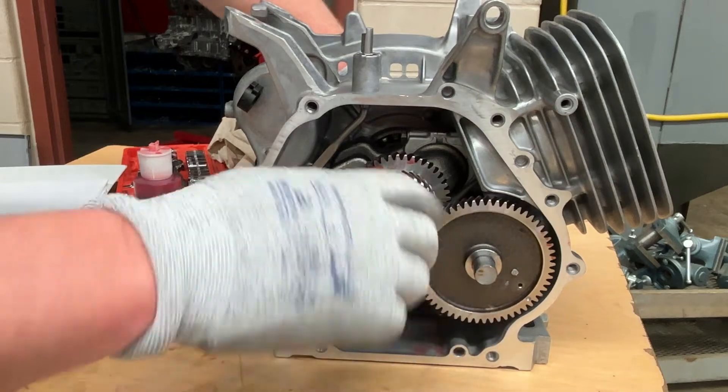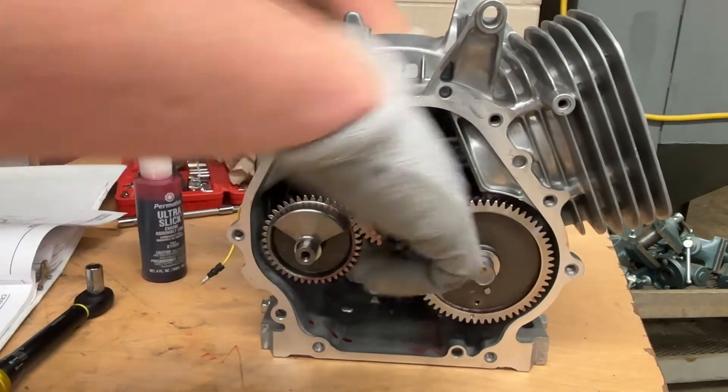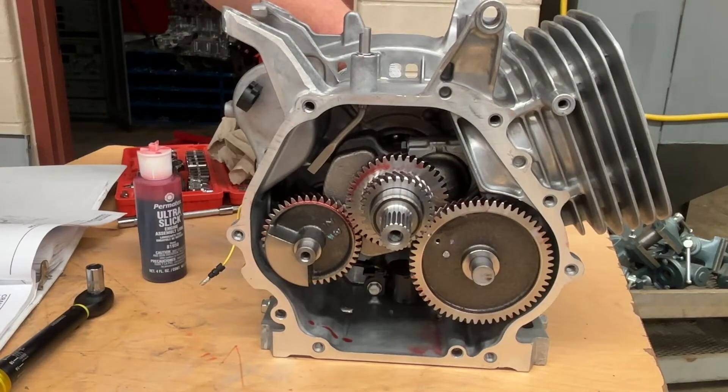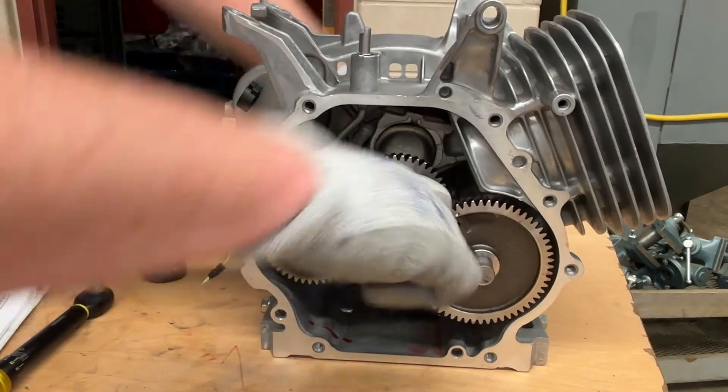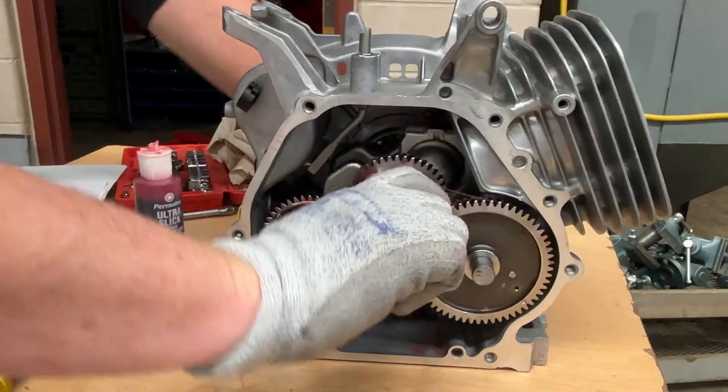That's because for every two rotations of the crankshaft there's only one rotation of the camshaft. So we're continuing to rotate that around — you can see the gears are getting filled with that assembly lube.